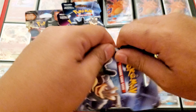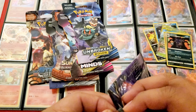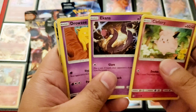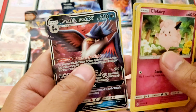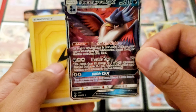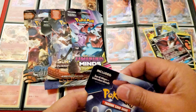Alright, another Unbroken Bonds — Sun and Moon. The pack art is Machamp and Marshadow. Clefairy, Poliwag, Ekans, Drowzee, Pikachu looks really weird — very anime style, look at this. Oh cool, Honchkrow GX — this is a full art Honchkrow, very cool, really nice! Getting some decent pulls. Poliwhirl, Devolution Spray Z, Metapod — very cool.